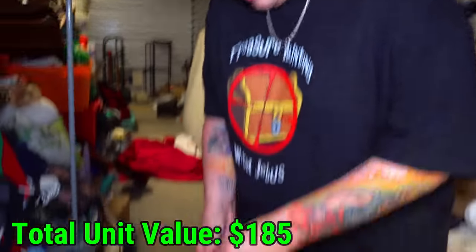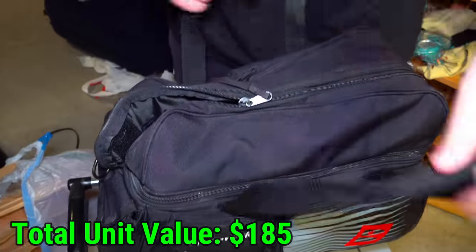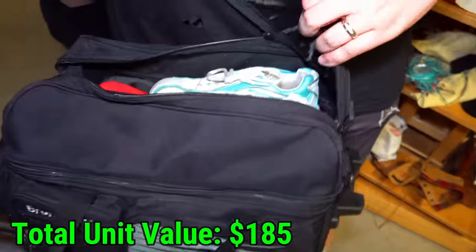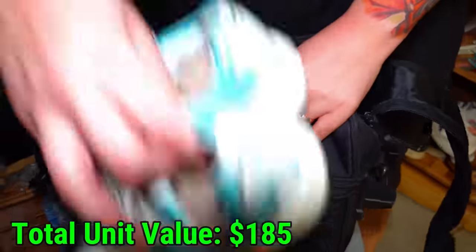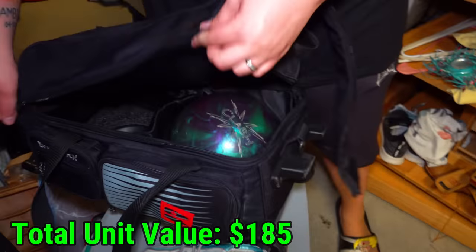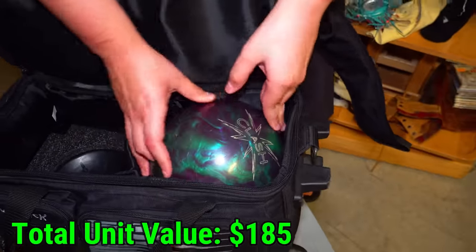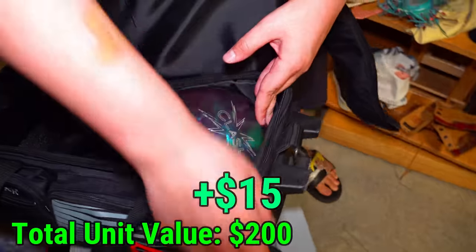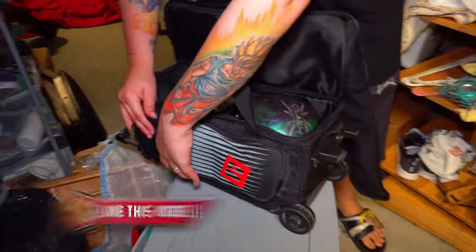Now we've got all the car rims out. Let's go into this big old black bag here which is velcroed really tight and see what this is. Those are bowling shoes. It feels really heavy, so I'm going to guess in the main compartment there's probably a bowling ball — that's about the way it feels. Look at that — a Clash bowling ball. Is that a good brand, bowling people? Bowling ball, bowling shoes, and a bowling bag — that's got to be worth something. There's something in the pockets too.